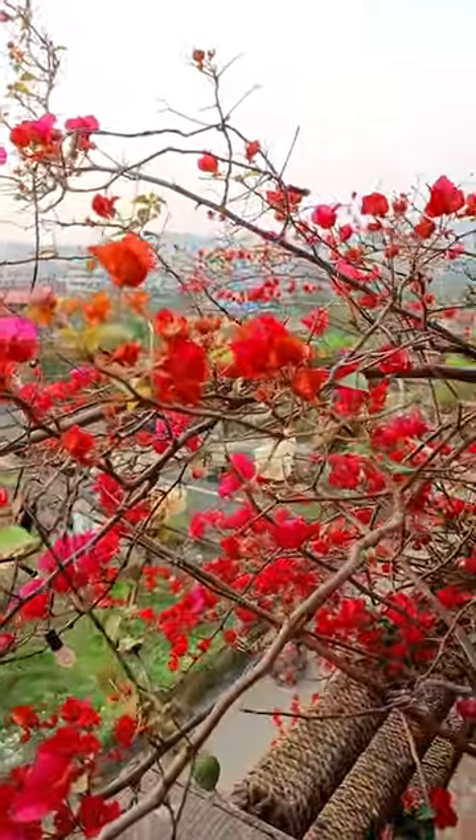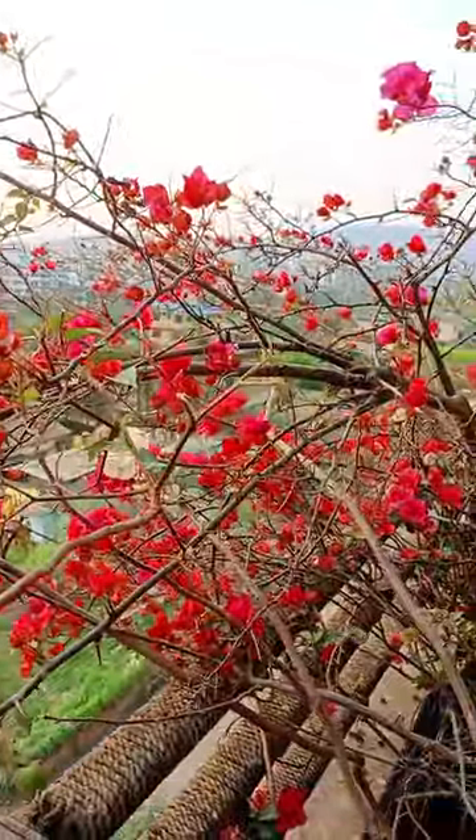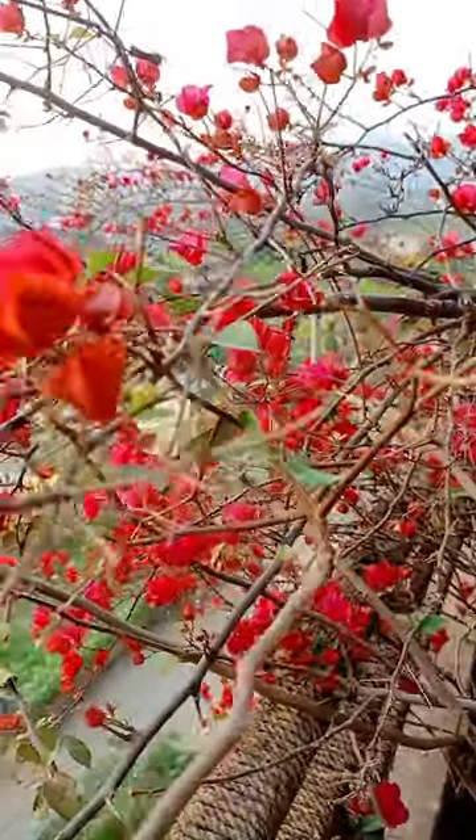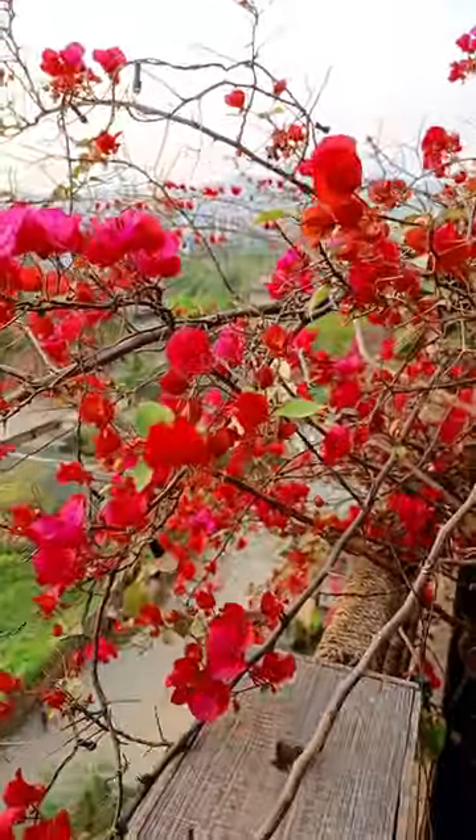These are some of my bougainvillea plants which are about to bloom nicely. I am keeping all of them in my balcony. Now, how to water bougainvillea plants perfectly?